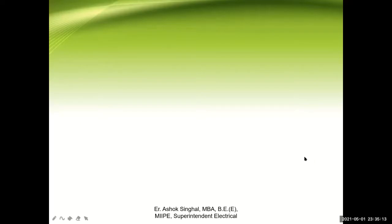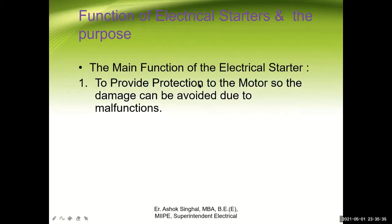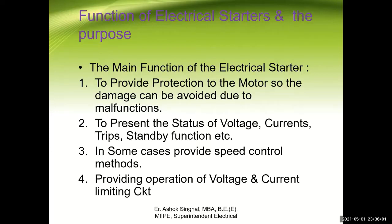Good evening. Today we will talk about the auto transformer starter. First of all we should know what is the purpose of a starter — its function and purpose. The main function of the electrical starter is to provide protection to the motor so damage can be avoided due to malfunctions. A second function is to present the status of voltage, currents, trips and standby function. In some cases it provides speed control methods and operations of voltage and current limiting circuits.